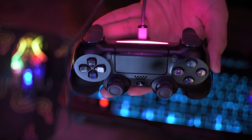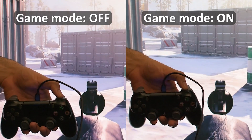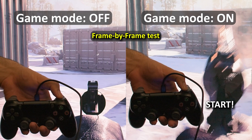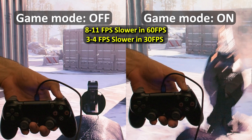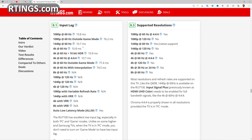I'm connecting a controller with a USB cable to make sure controller input lag stays the same. This is a side-by-side test, and if I go frame by frame to hit the shot button, you can see when game mode is on — on the right side it's already shooting after a few milliseconds, while on the left side it started three frames after that.